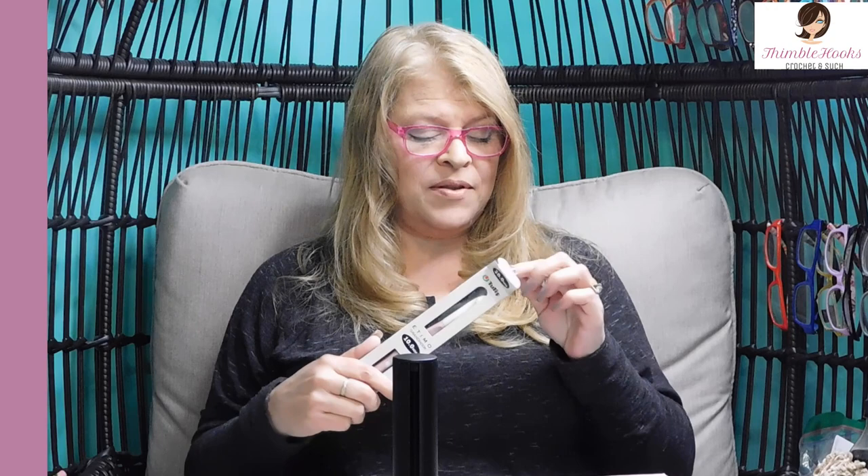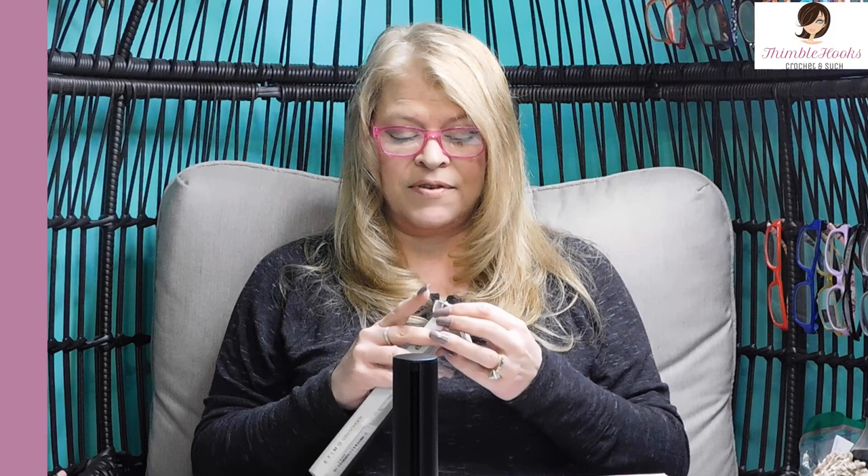We're going to open my Etimo Rose. Derek has been putting this collection together for me for forever, and until very recently — like yesterday — I thought this was the only pink tulip I had: my 10mm hook. I've got to get it out of the box. There we go. And I use it all the time and I love this hook.